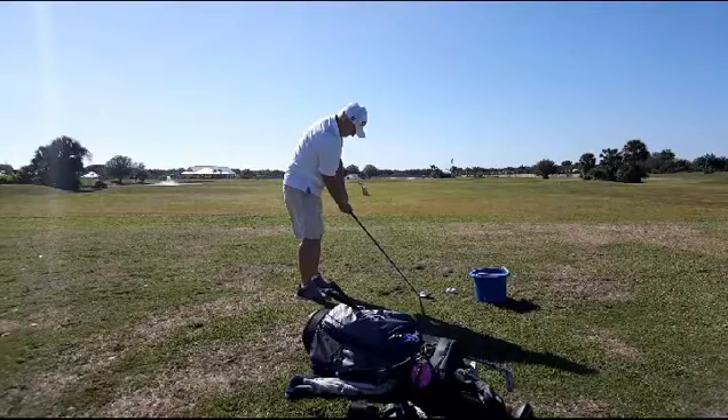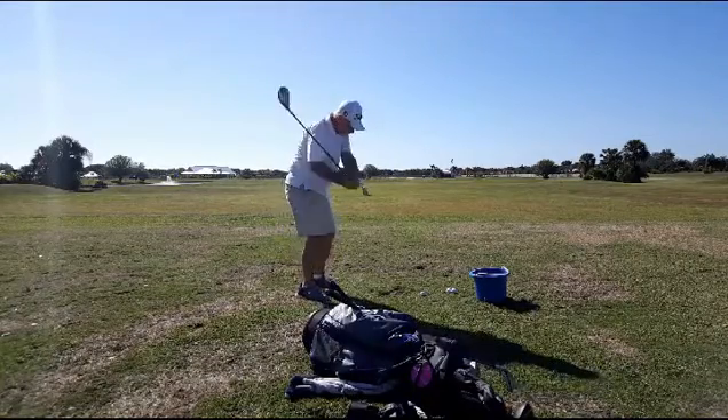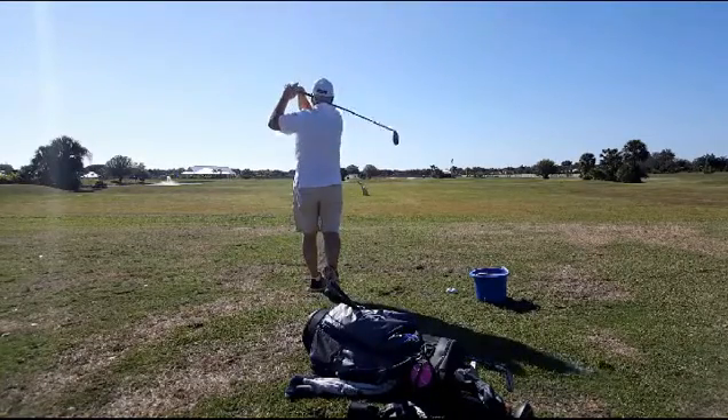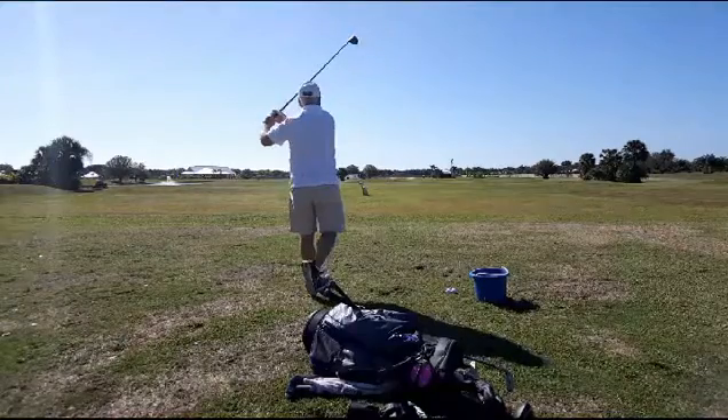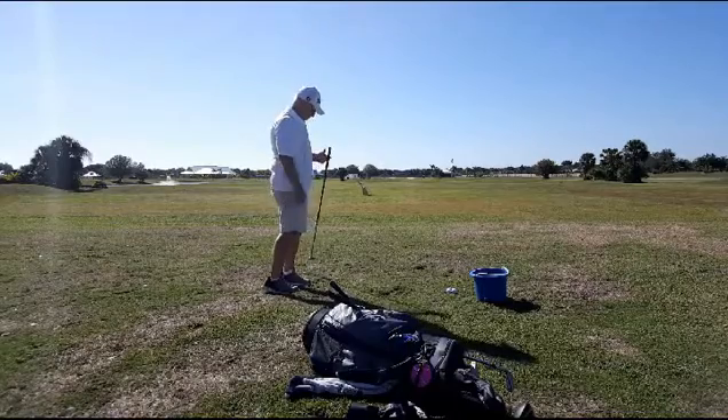A lot of thinking going on here. Pretty nice takeaway. And a little different swing. Look at the balance — he wasn't able to maintain his balance. A lot more tension in that.